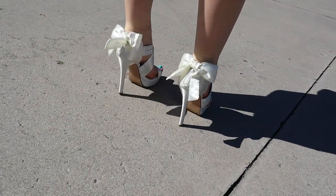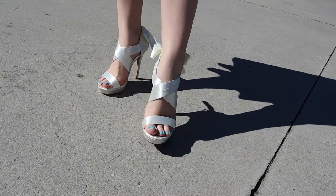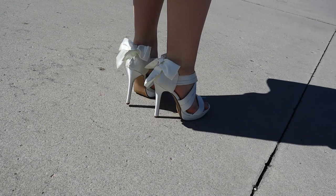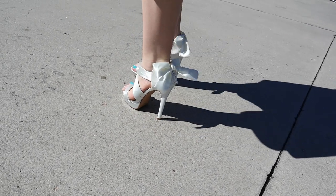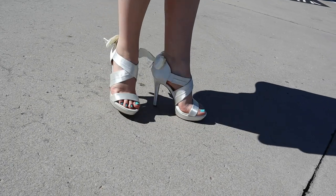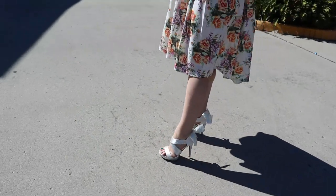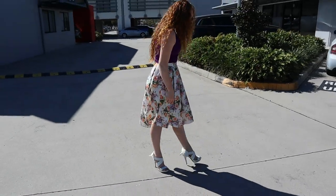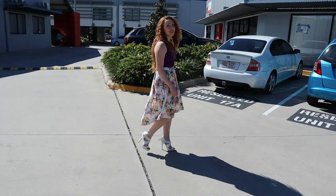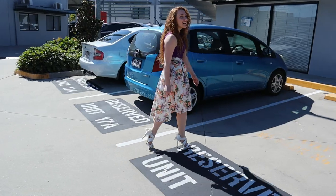The shoes shimmer really nicely — they reflect the sun so nicely. I think they're really flattering for your feet as well, the shape of them and the way they're cut. They're very stable and very grippy on the ground — not slipping at all. They're very easy to walk in, much easier than some of the others we've done. It's a nice change.